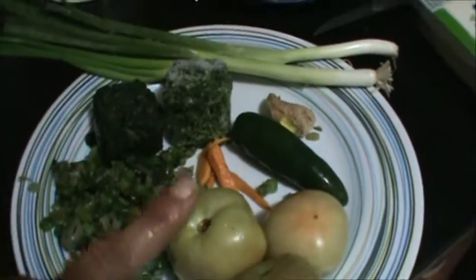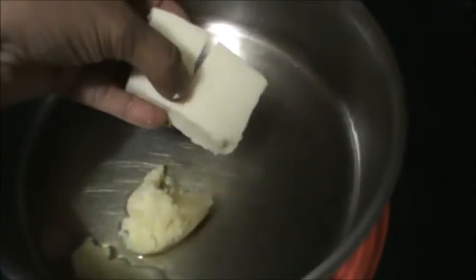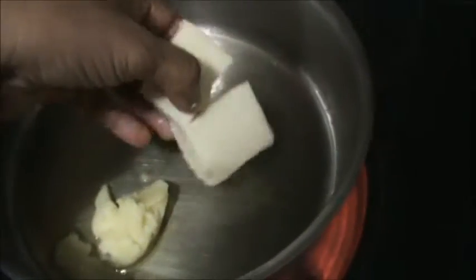Now we will grind all this and make a paste. Take two tablespoon of ghee or butter and fry the paneer until very light golden brown.